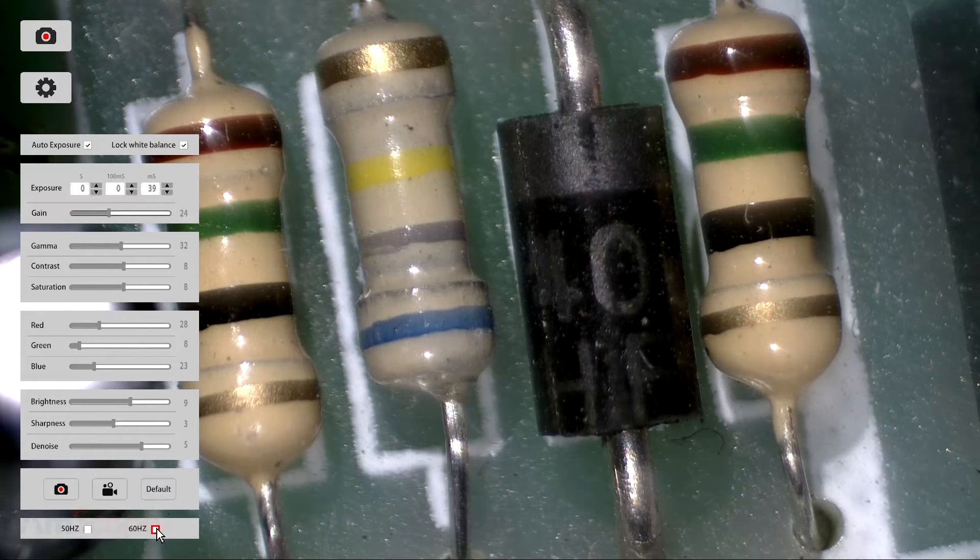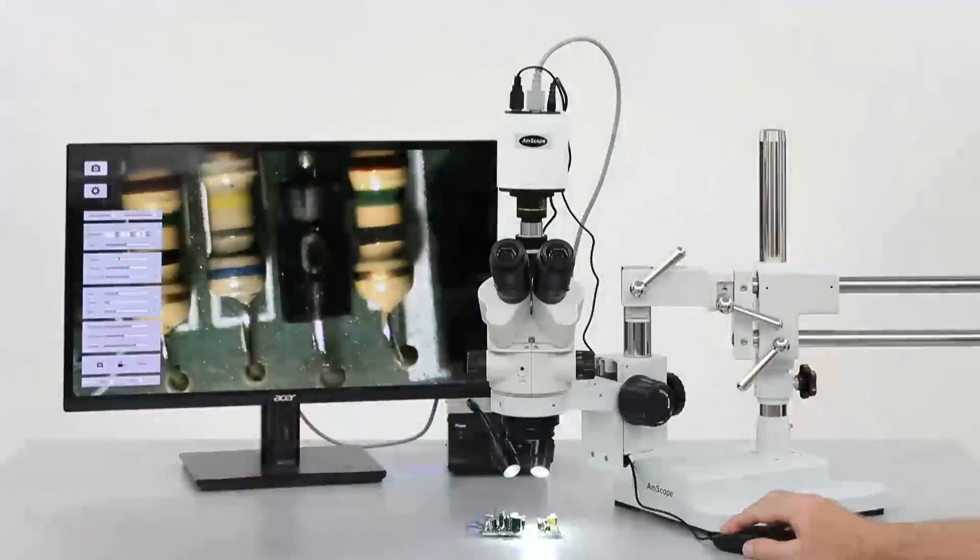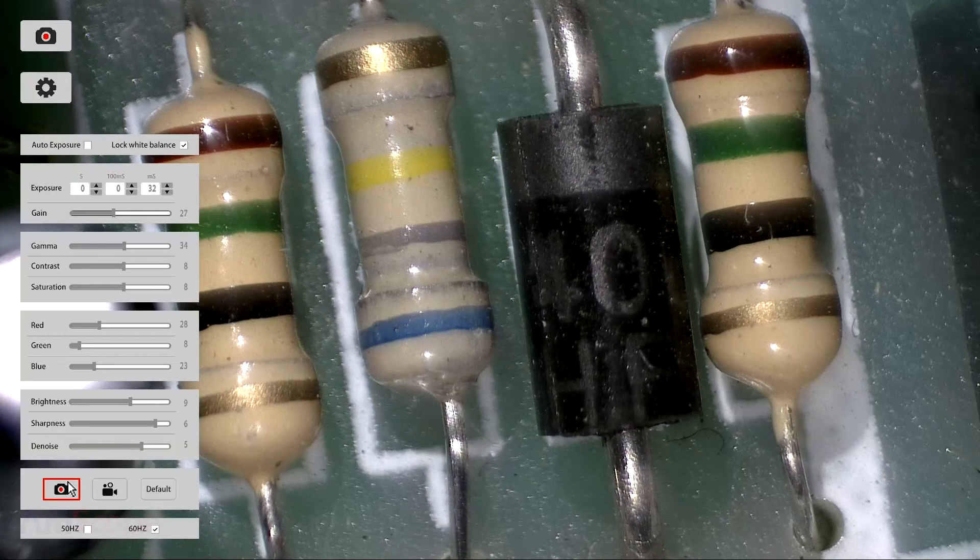At the very bottom, you can select an electrical line frequency to control flickering. At the very top, you can enable or disable the auto exposure and white balance. Disabling these will give you full manual control over the other settings, such as exposure, gain, contrast, and color. Near the bottom are two very important buttons. The left camera button is for taking still images. The right video camera button, as you might suspect, is for recording videos.